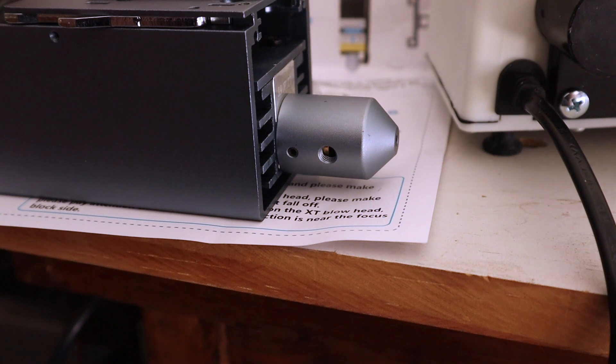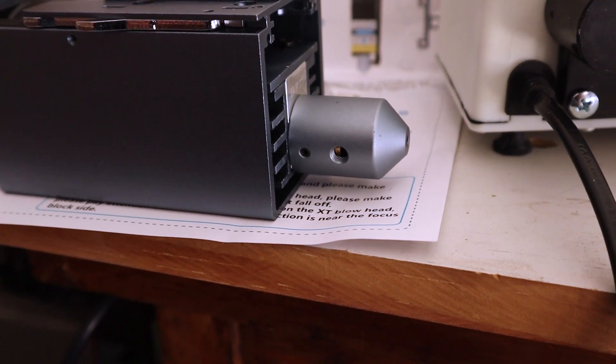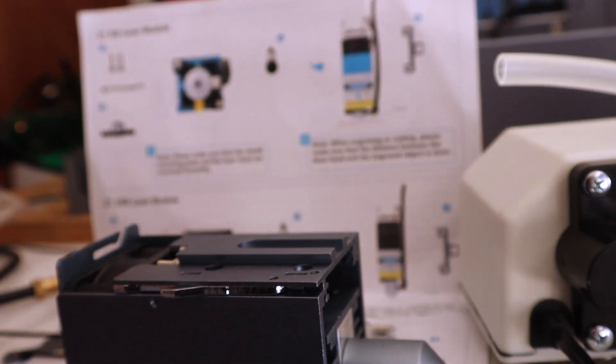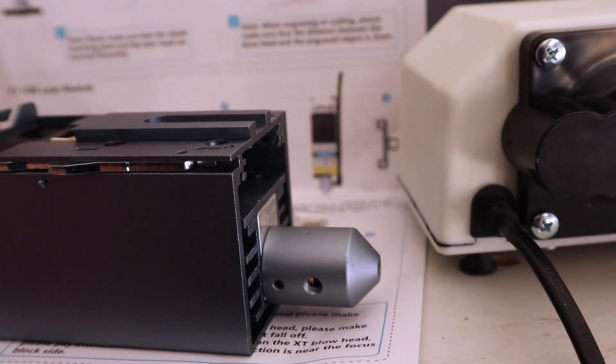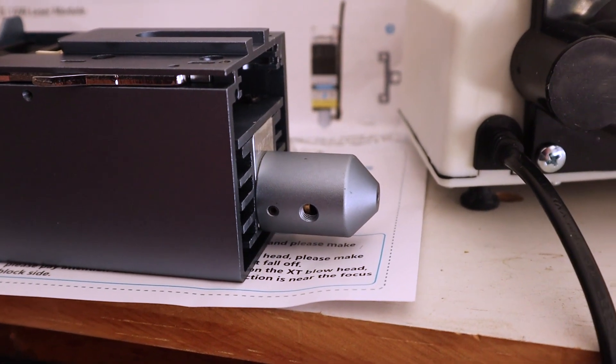Usually in my review videos I do a time lapse of putting things together, but I want to point out a couple things with this one. The instructions are pretty sparse. They have instructions for a couple different laser modules that this is compatible with, which is great. And they also have the directions for the X-Tool D1, but it's not entirely clear on a couple things.